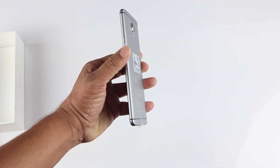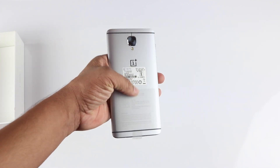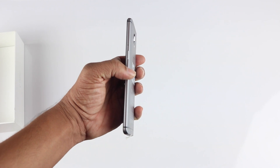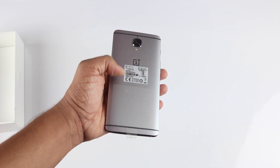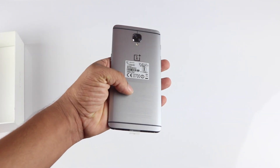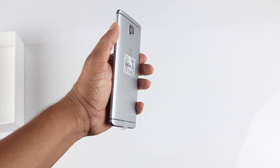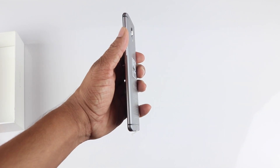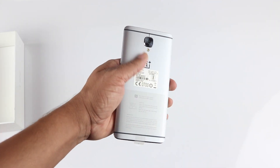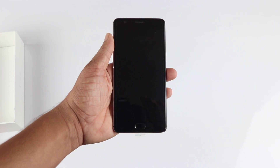The only gripe I have with the design is the camera bump. Last year OnePlus did a good job of covering the camera bump with extra battery, but this year they went with other flagships to keep the phone thin at 7.35mm. As a result the battery has also been reduced to 3000mAh. They could have covered the camera bump, made the phone slightly thicker, and added extra battery — I think users would still be okay with that. Other than that, it's a really nice-looking device.